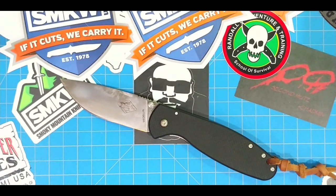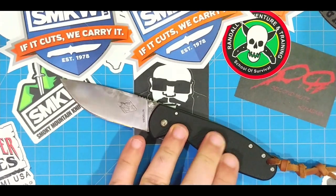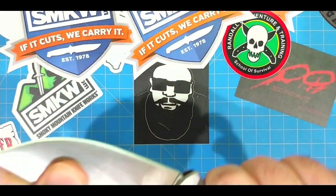Their warranty is insane. They have this big display on the wall at Smoky Mountain of knives that they warrantied that were just messed up — it looked like somebody couldn't mess up a knife any worse if they tried. Some of them went through fire, some were broken in half, and they warrantied them all. He said, 'Look, we don't want you to abuse your knife — use it as a pry bar or hammer — but if you do, we're going to cover it.' I kind of want to mess this knife up just to test them, but I believe him. This knife is awesome — super solid, nicely locked up.